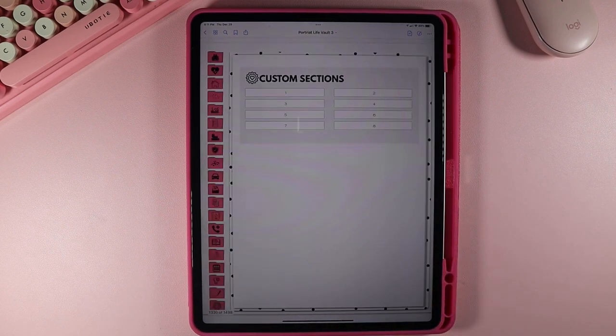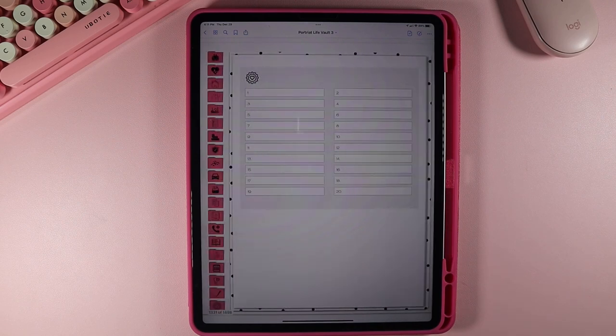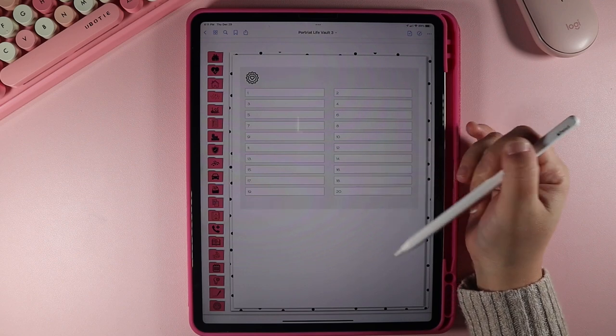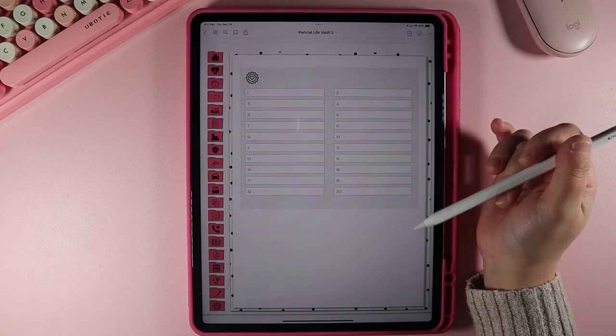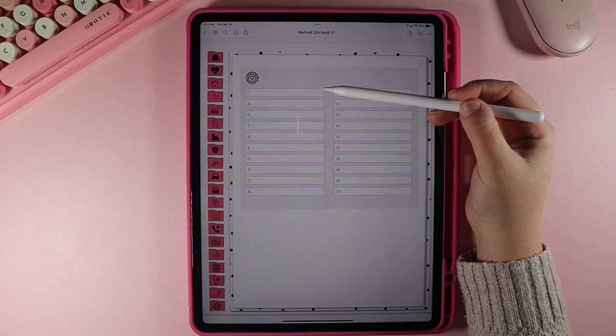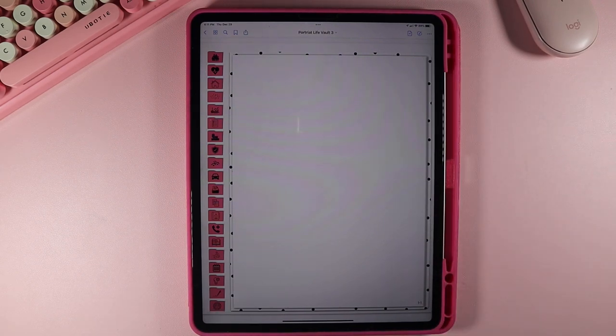Lastly, there are custom sections. There are eight places for you to make a custom section — whatever you want it to be. You can use our expansion packs for this or just make it whatever you want. If you click on number one, it takes us to section number one, where there are 20 different pages you could hyperlink to. So say you want to make this your business section and number one your business plan — click on that, it takes you to page 1-1, and you can put your content right there.